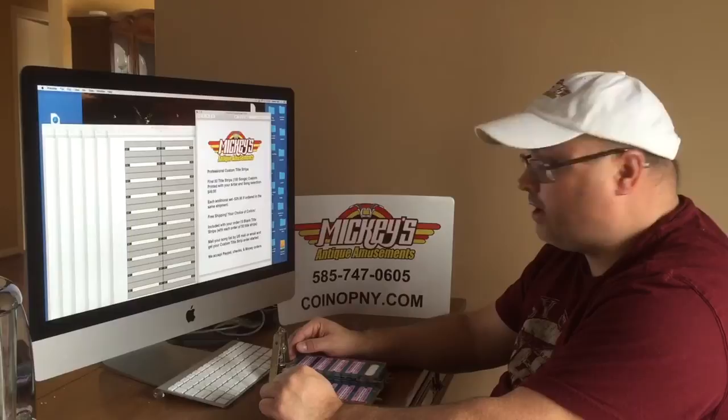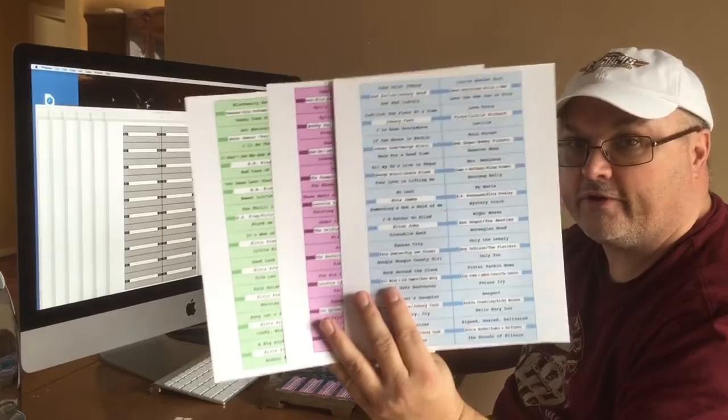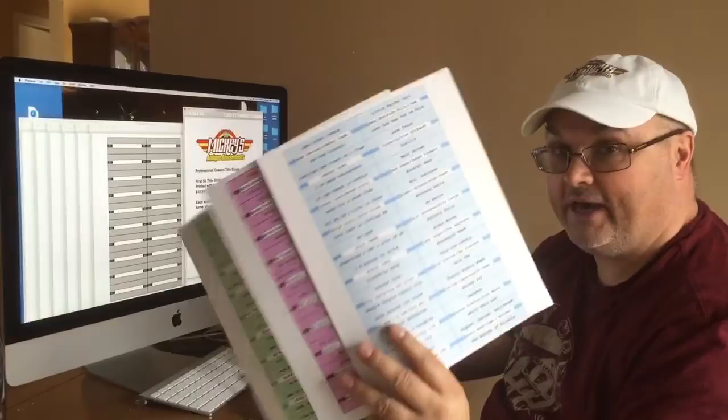Hi guys, this is Mickey from Mickey's Antique Amusements in Rochester, New York. We are here making some great custom title strips for another customer, and I want to show you how we do this and why it's a valuable service. So let's talk about title strips.